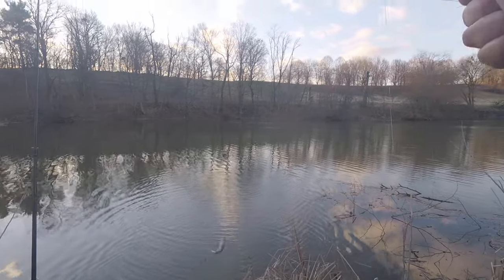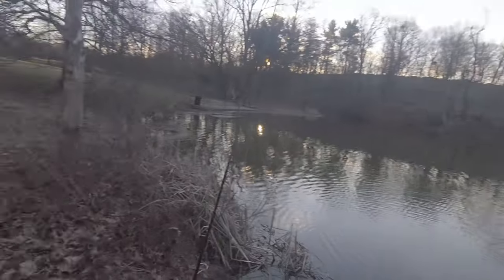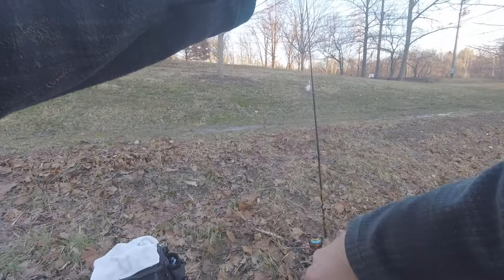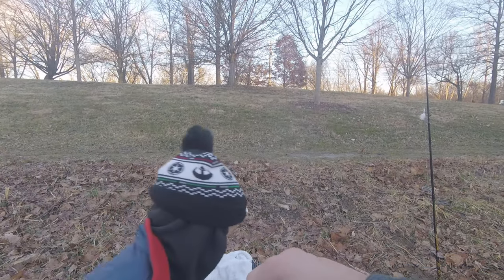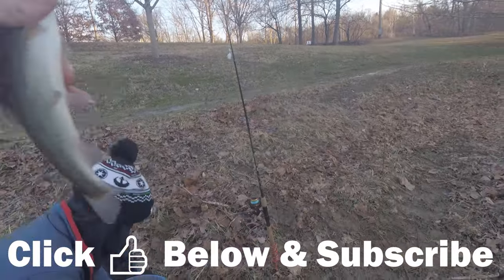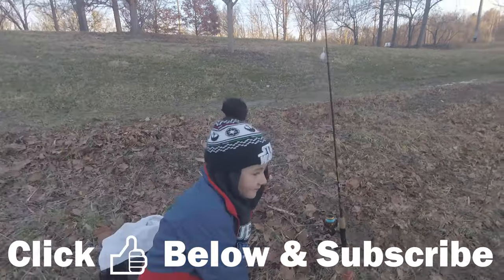Well, they're all keepers here bud — no culling of trout here. What you catch is what you get. That last one was a stud muffin; this guy's a little muffin — a little dude — but it is what it is.